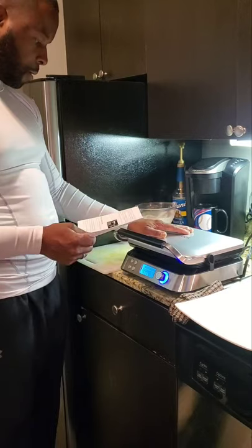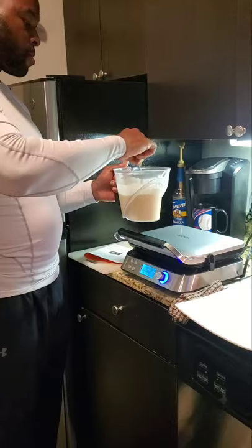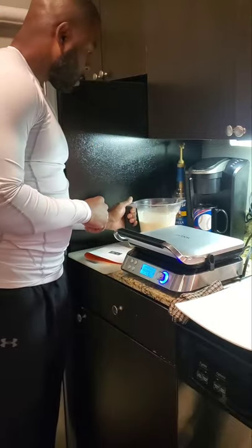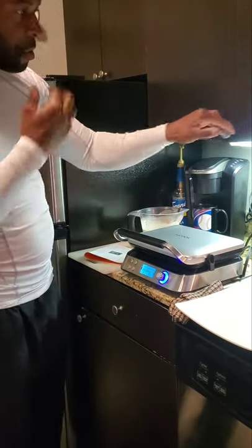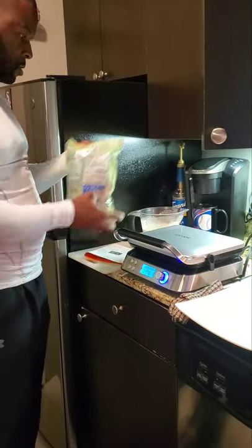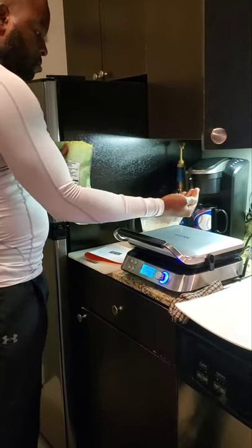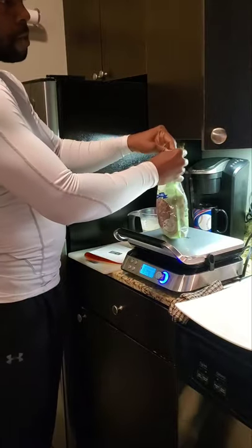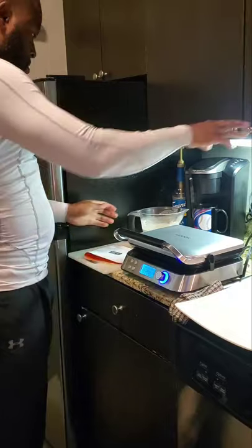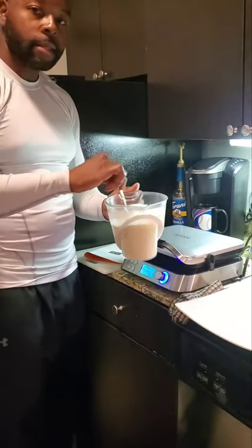It's preheating right now. Right here I've got the waffle batter. Matter of fact, I'm gonna add a specialty — I got some pecans. I'm gonna add some pecans in there, just a handful, so they can mix in with the waffle. I just stir it up and let it marinate in there.